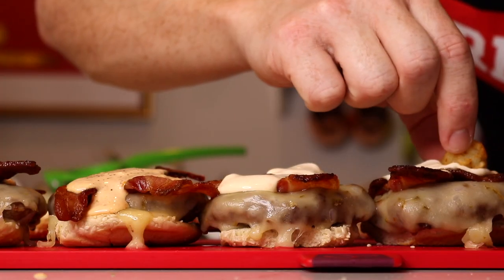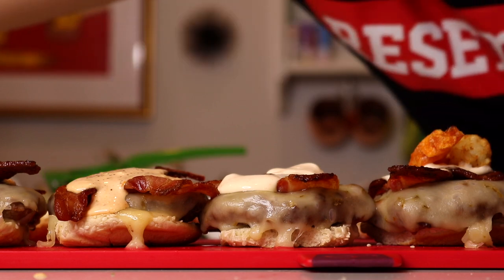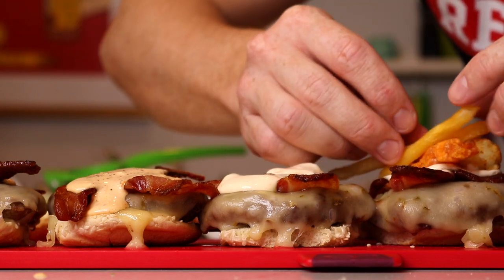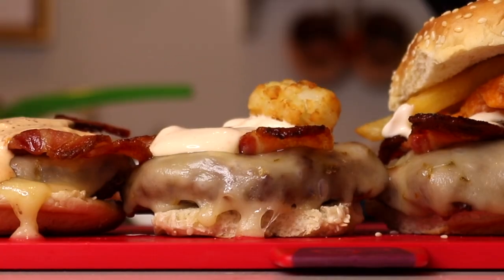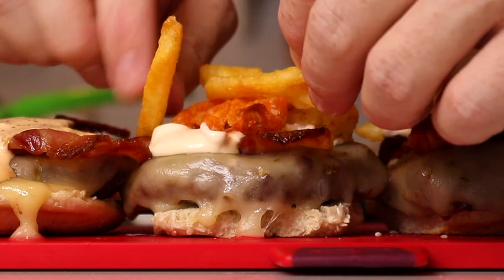Each one of these is going to get a tater tot, a sweet potato fry, and a little three-pack of regular fries. Bada boom — tater tot, sweet potato fry, handful of regular fries.